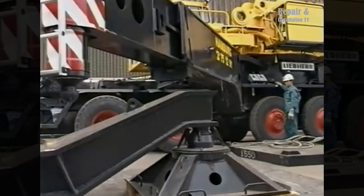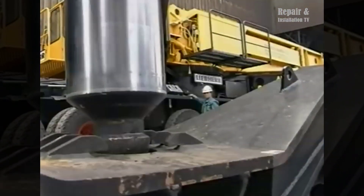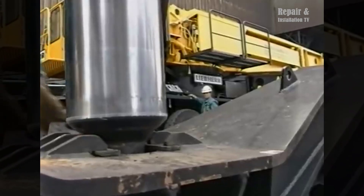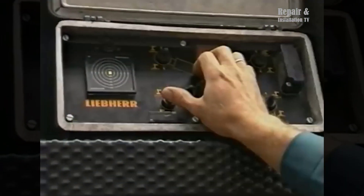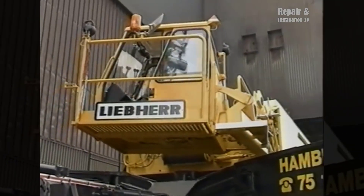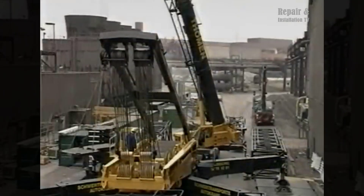Hi everyone and welcome back to the Repair and Installation TV channel. The erection of the lattice boom crane Liebherr LG 1550. The Liebherr LG 1550 is a lattice boom crane known for its heavy lifting capabilities and versatile applications.